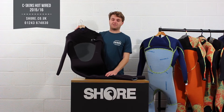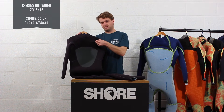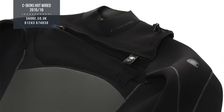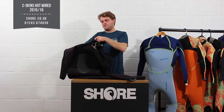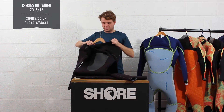It has every feature under the sun pretty much. We start off with a big chest zip, nice easy open zip — a clipper that goes down there and a really thick, high-quality zip that just pulls all the way across. It's an over-the-head suit, so you climb into it as you would any other chest entry suit.